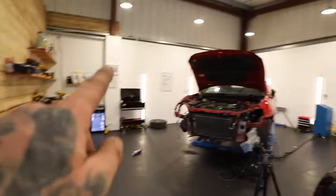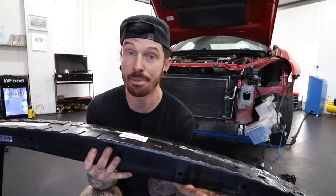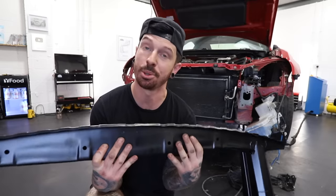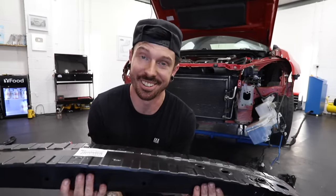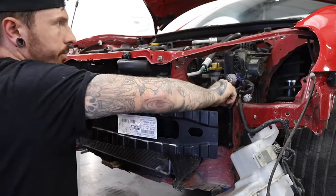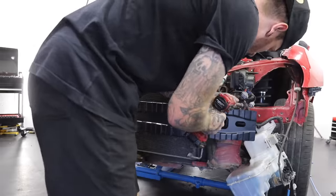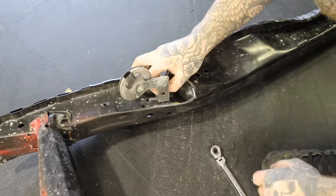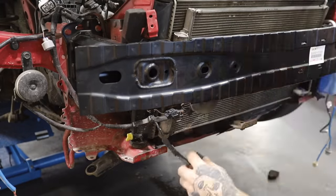Here is the new crash bar. I couldn't find it anywhere else apart from Toyota directly — it wasn't too badly priced at £220, and the guys at Toyota were really helpful; they watch the channel, so shout out to them. Refitting the crash bar is pretty simple — four bolts each side, doing the whole thing in reverse. The old horn was on the old crash bar, so I removed that and put it on the new one, but again, another easy job.